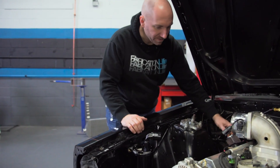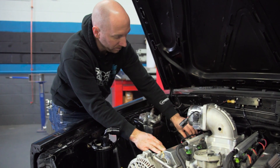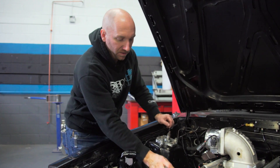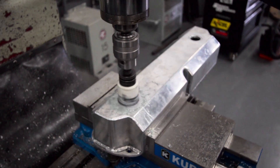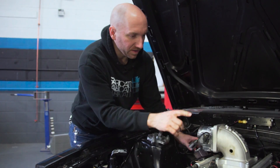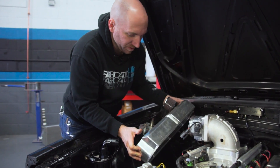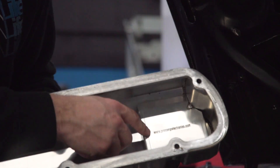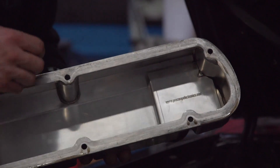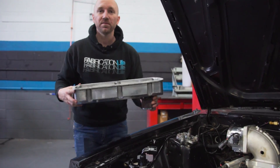Right now I'm going to take these valve covers off so that we can remove these filters and replace them with weld-on aluminum bungs, and then we're just going to run a line from each side. We're also going to be adding a fill port on one valve cover here so that he has a place to fill up his oil. The reason we're choosing to put the bungs on where the filters are is that it's been designed as a breather — there's a baffle on the inside that prevents oil from splashing up into the filter. So we want to take advantage of that and put our weld bung exactly where the filter is on each valve cover.